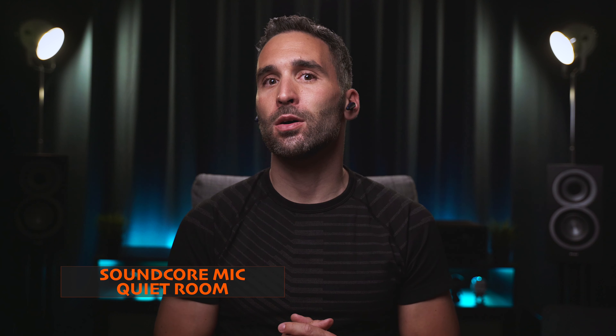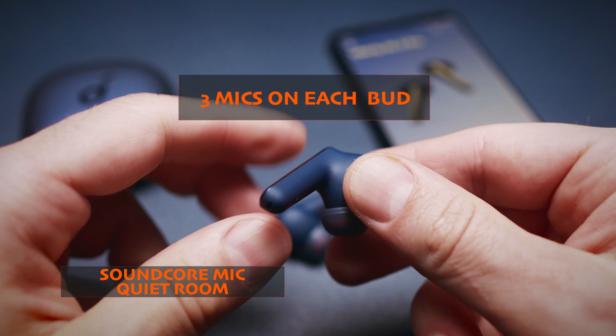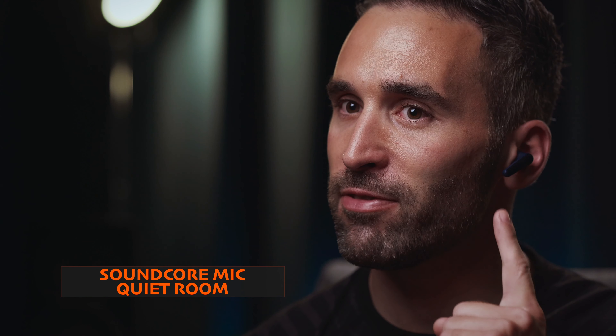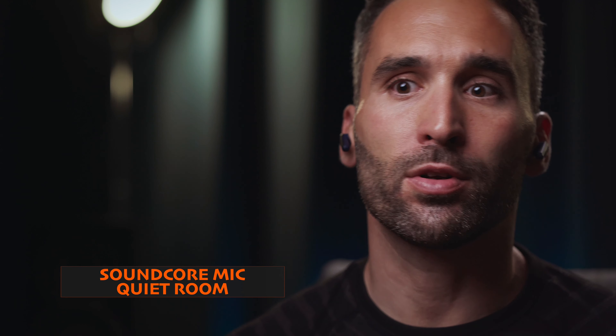The Soundcore Liberty Air 2 Pro mics sound very clear and crisp, but my voice is very thin and loses all of its bass. It certainly helps with speech intelligibility, but doesn't sound very natural. Noise filtering works okay on the Soundcore buds, especially with traffic noise. However, the same mics can struggle a bit with filtering out human voices in a simulated cafe environment. These buds take second place in our phone call quality test — with one caveat: during phone calls, there is a constant buzzing sound from the left bud, which does not really affect call quality but is rather annoying. I only noticed it after the latest software update, so maybe it can be fixed in the future.